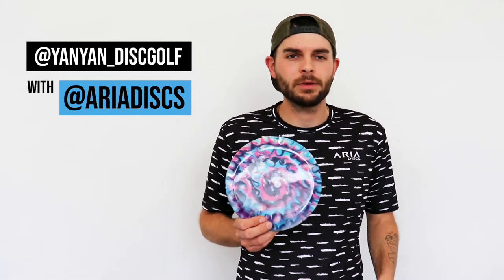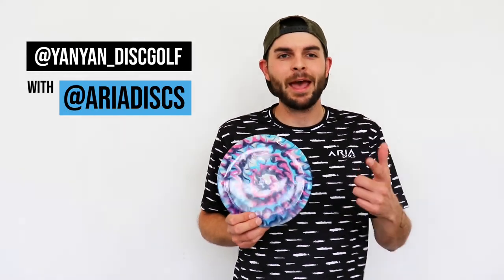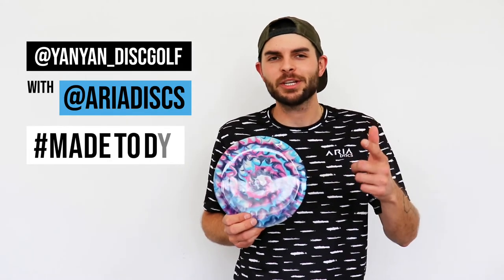It's ready to be thrown. Thanks for tuning in with us. I'm Yanyan with Aria Discs. We'd love to see what you're all creating, so go ahead and tag us on social media at Aria Discs, and use the hashtag made to dye!